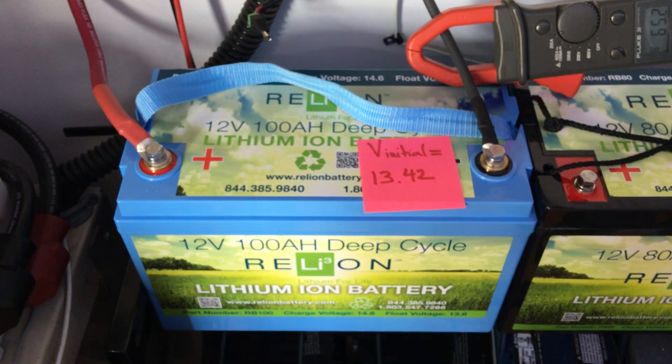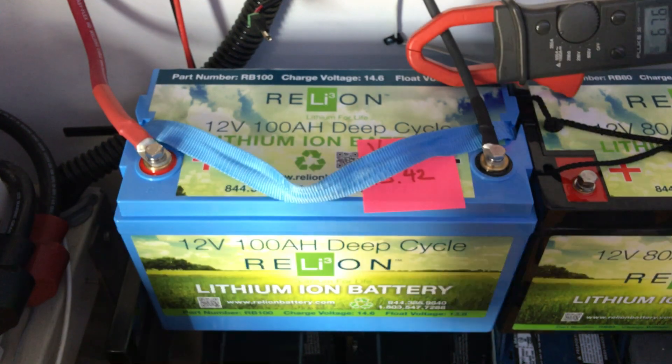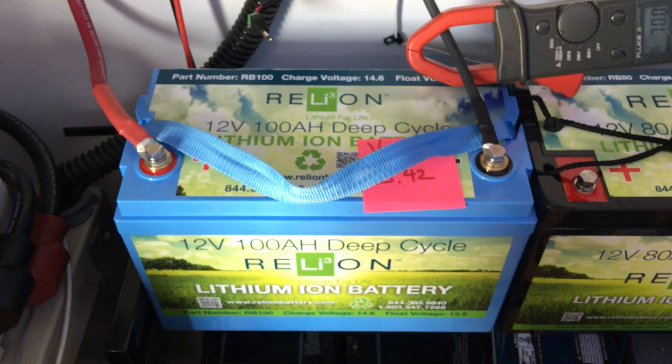That's pretty impressive, but not blowing my mind. So anyway, there is my very first initial reaction to the Relyon 100 amp hour battery. I will be following up with better reviews later.